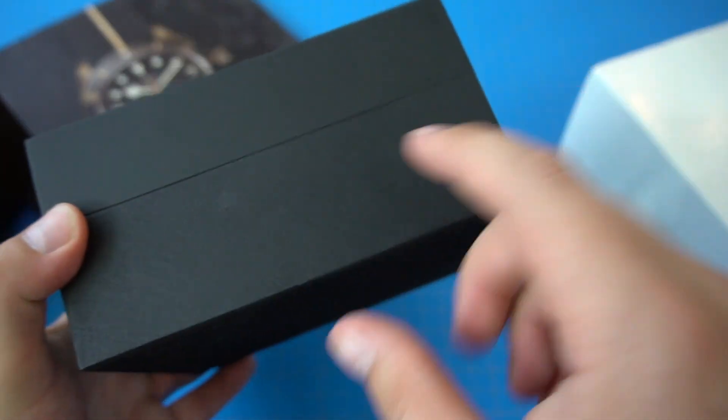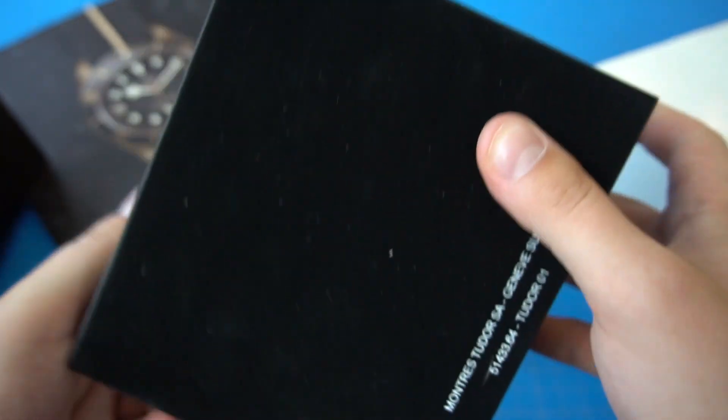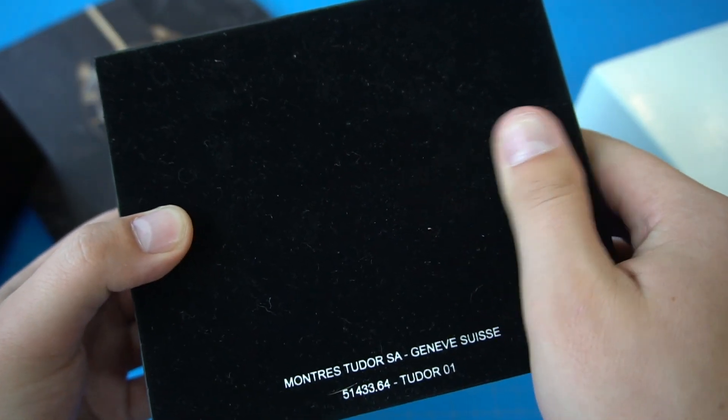The lid of the actual watch box has this leather material — it's actually soft, so you can see it kind of bends. I haven't seen that before, so that's kind of cool. And the bottom portion of this box is wooden — that's actual wood. And at the bottom, there's some Tudor writing and it's a nice suede-type material.